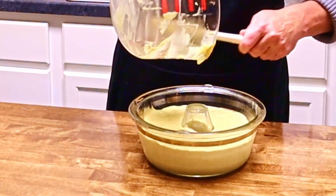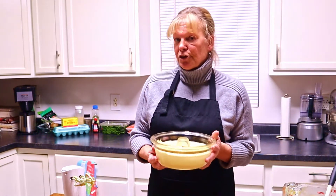Scraping out all the stuff on the bottom, making sure we get everything. Now we put it in the microwave convection oven for 30 to 35 minutes, and we'll see in a few minutes.